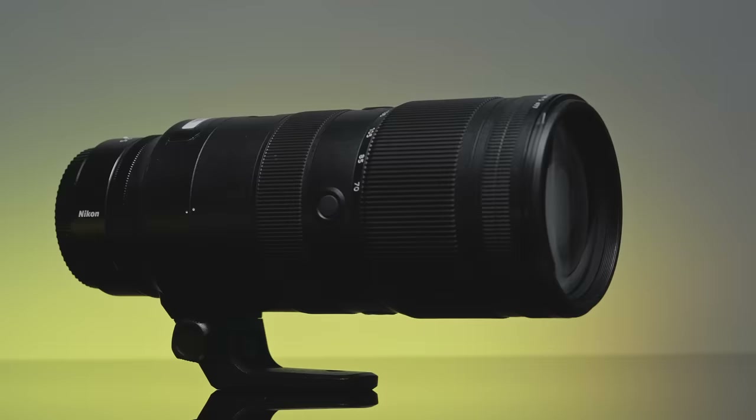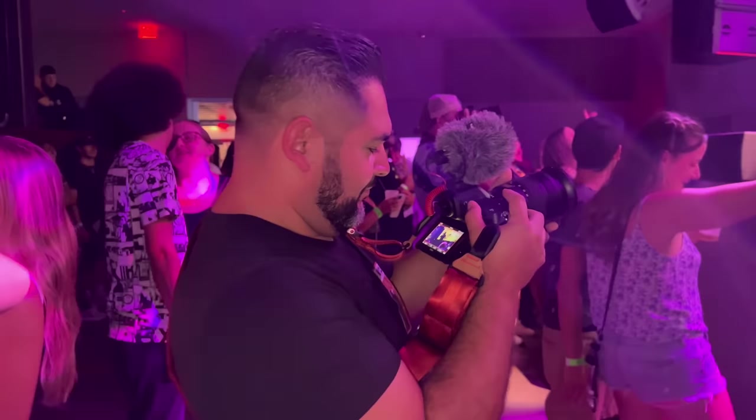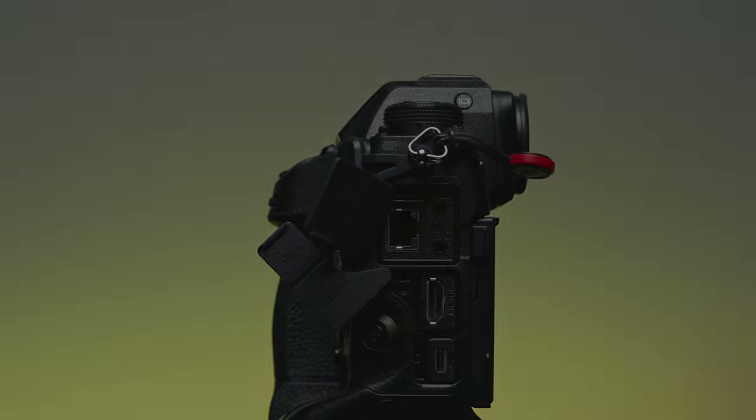Finally, to get up close to the action on stage, I packed the 70 to 200 millimeter f/2.8 telephoto lens. To capture the video samples, I added a Rode Video Micro to the hot shoe of the camera and plugged it into the onboard jack.